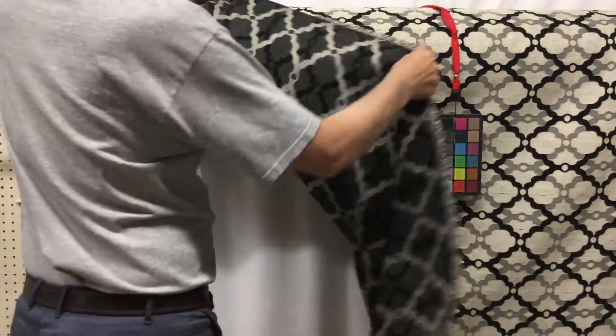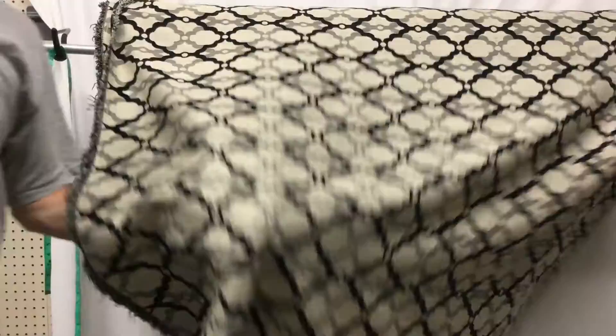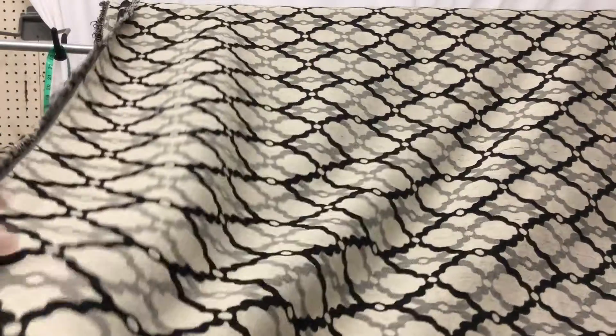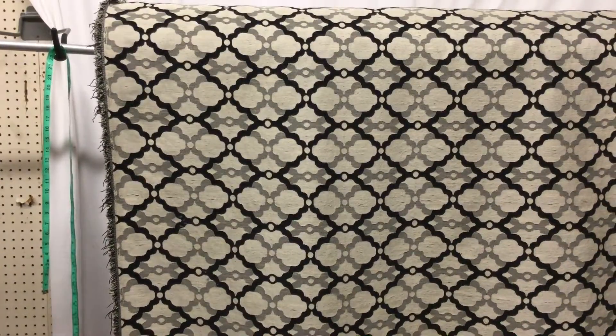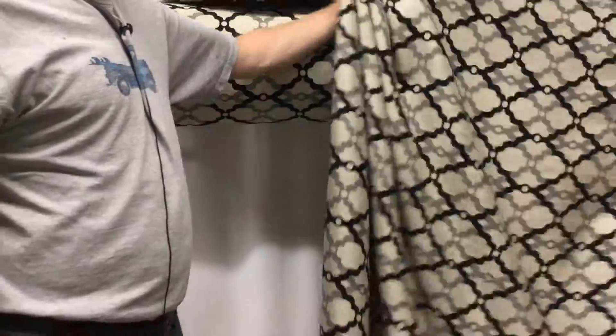The backside is unfinished and it is not reversible. Let me bring this up to the camera so you can see its kind of finish — you can see that raised black detail there. What's striking about this is, obviously the design is attractive, but it's a nice heavy weight. It's a tapestry weight. Very heavy fabric.